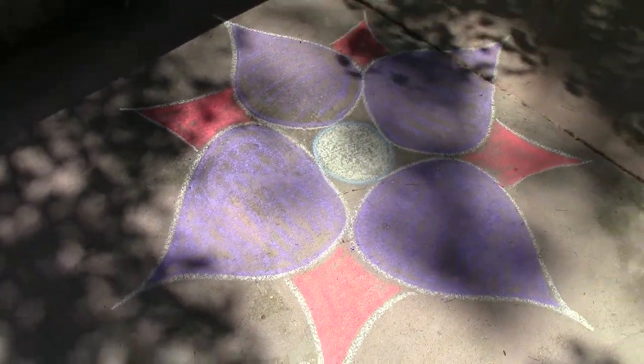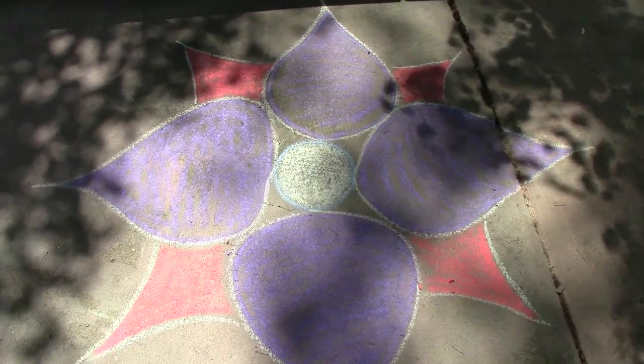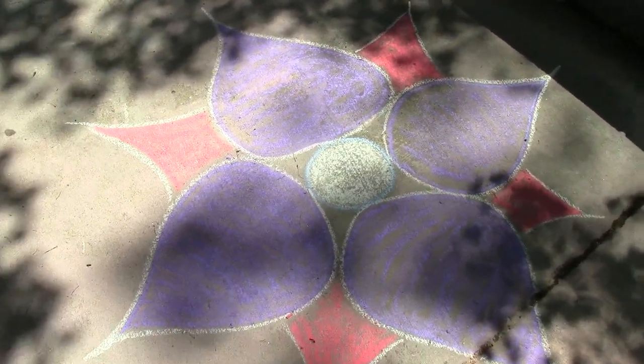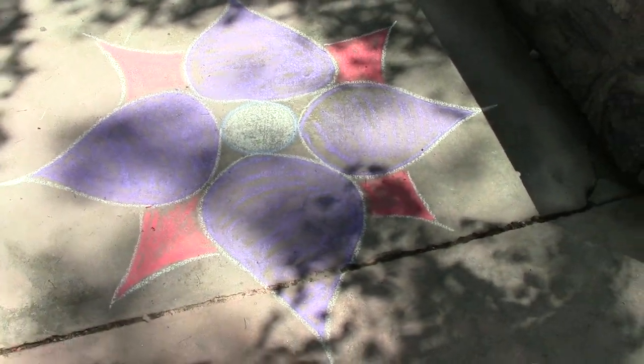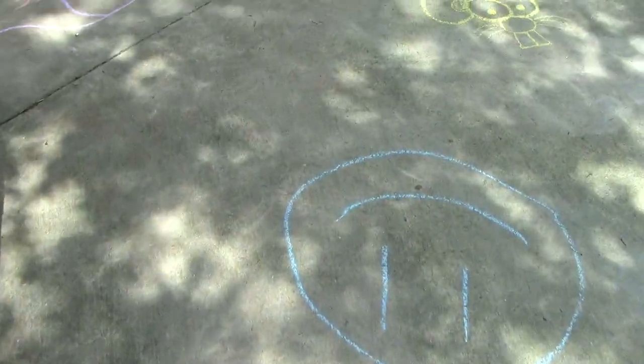This is a flower that I made. When I drew it, it was originally completely covered in sunlight and there was no shade over top of it. I wanted to get the best view of all of it. But let's see how these other pictures are continuing.